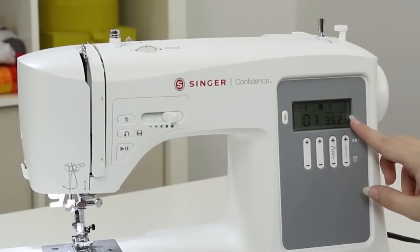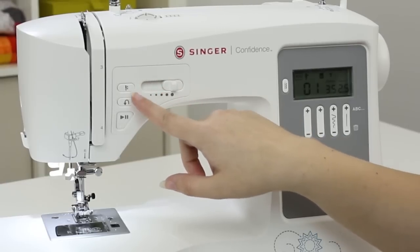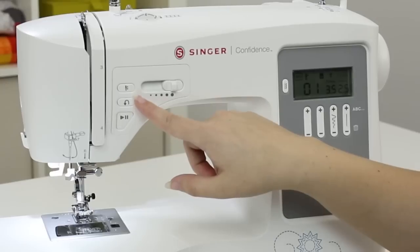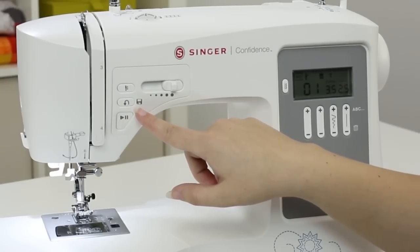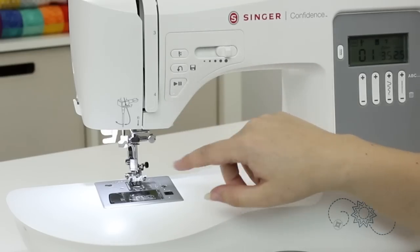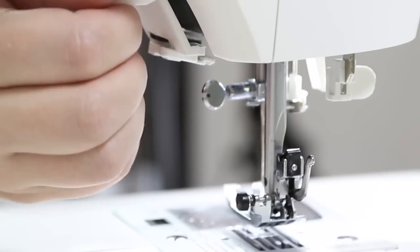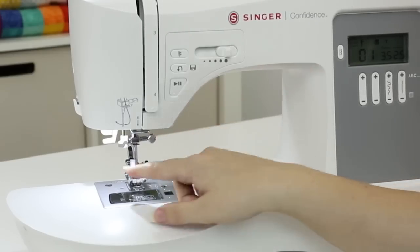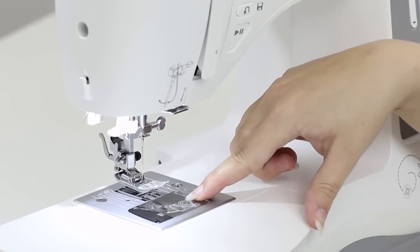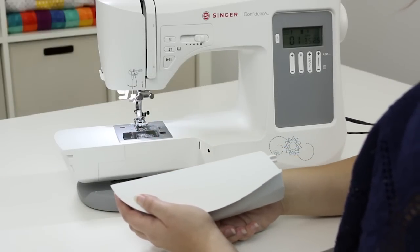On the front of the machine under the LCD screen we have function buttons and a mode button, a speed control lever, a programmable needle up/down button which lets you choose if the needle ends in the up or down position when you stop sewing, a reverse button that also doubles as a save feature when we program letter stitches, and a start/stop button which allows us to sew without using the foot control. We also have a metal threading guide, the needle, the presser foot, the presser foot lifter, a built-in needle threader, and a buttonhole lever.